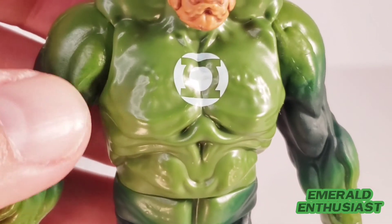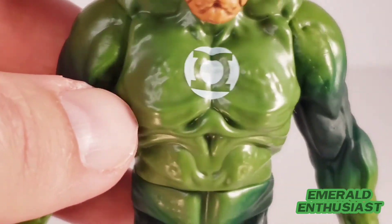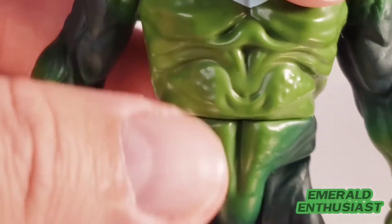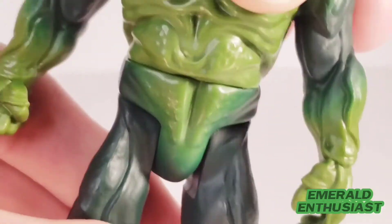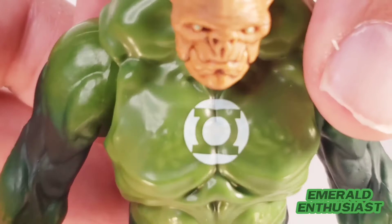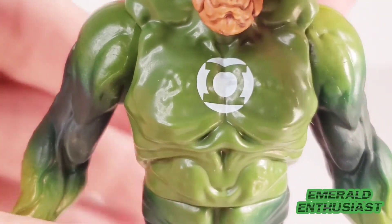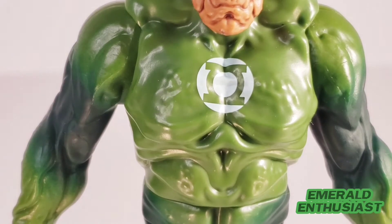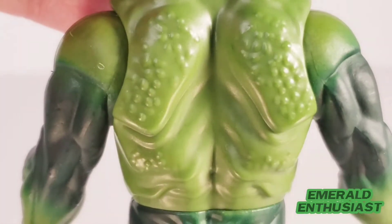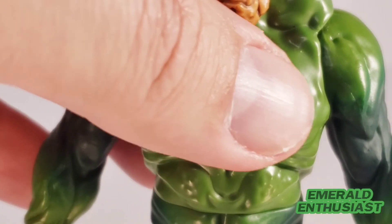Looking at the torso, it's extremely well done. The molding is good and you get this continued texturing throughout the figure. You do get some articulation at the lower part of the torso, which I certainly appreciate. The Green Lantern logo is rendered well — I would have preferred a raised logo as I often say, but I wouldn't really have expected that for this line and this scale. And there's more good texturing on the back. The entire torso is done really well.